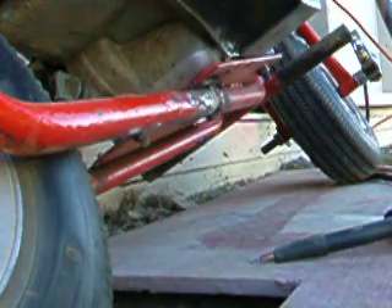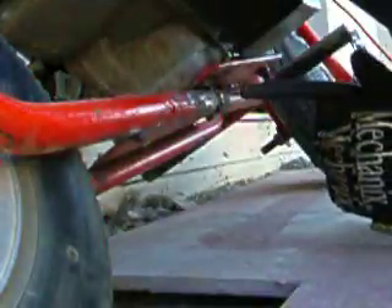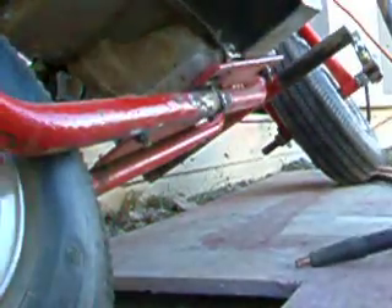Turn the voltage in a little bit. Alright, that was a pretty good weld — I'll show you that one too. Right there, that wasn't half bad.